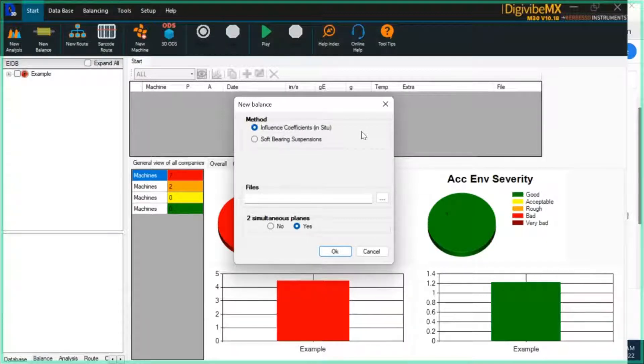The software will then look at the resulting difference that the trial mass has on both the unbalanced vibration and on the phase angle of the unbalance. Based on the resulting difference between those two runs, it will start to make corrections.